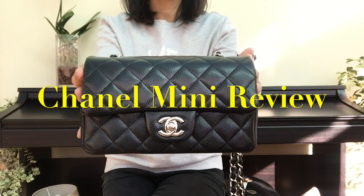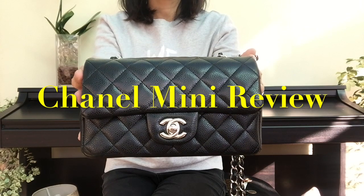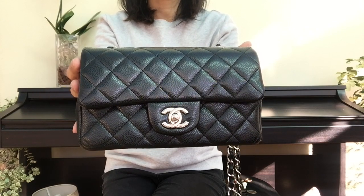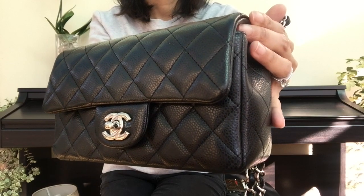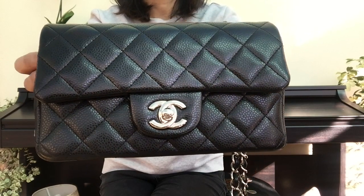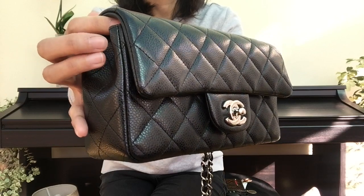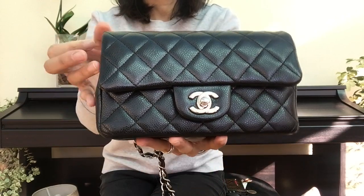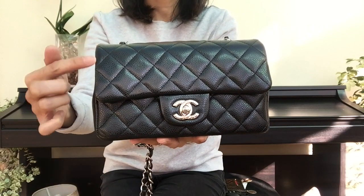Hello everyone, welcome to my channel. Today I'm going to talk about the Chanel mini rectangular in black caviar silver hardware. This is the bag that I purchased probably about five or six years ago for 1,560 pounds. As of February 2019, this bag is retailing at 2,610 pounds.